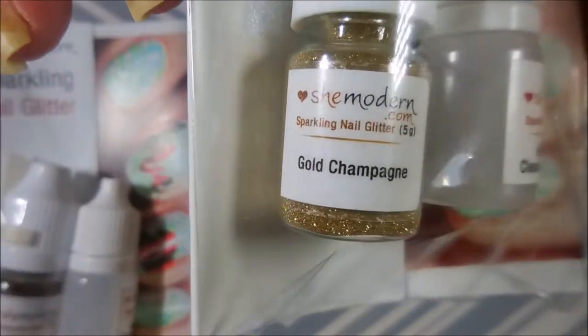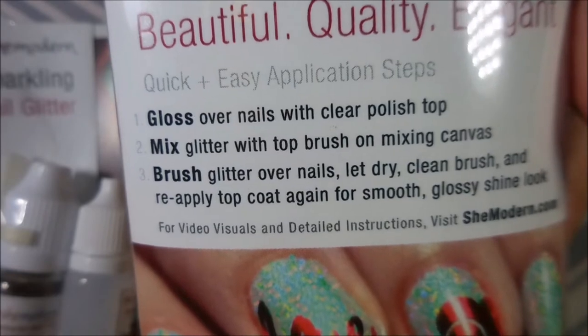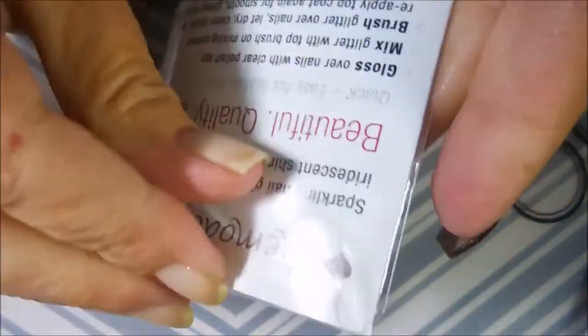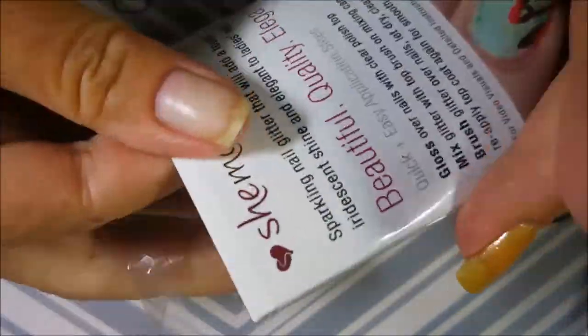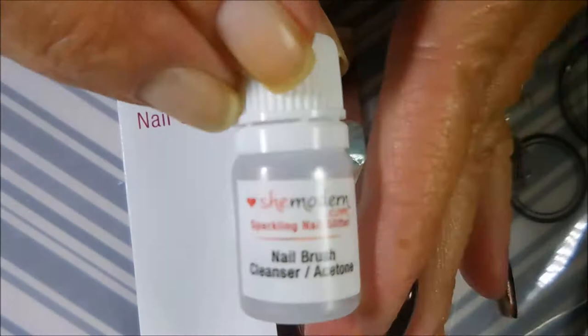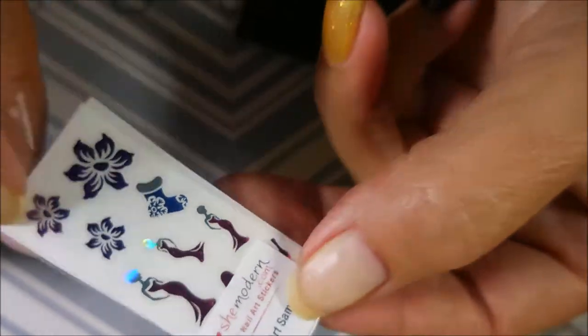I've got Brown Bronze and Gold Champagne to play with today. They've got instructions on the back that are easy to follow, and I'm going to show you a couple of different ways you can apply these. I'm going to be using Super Dry. Let's get them out of the package — this is all that it comes with. It comes with a little container for your nail brush cleaner, here's the glitter, it came with a little pop stick, and they also sent some little decals.